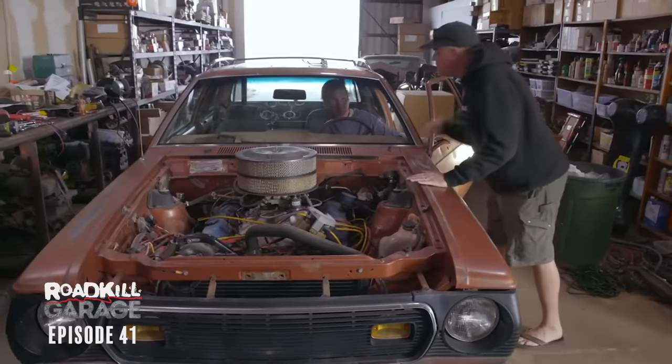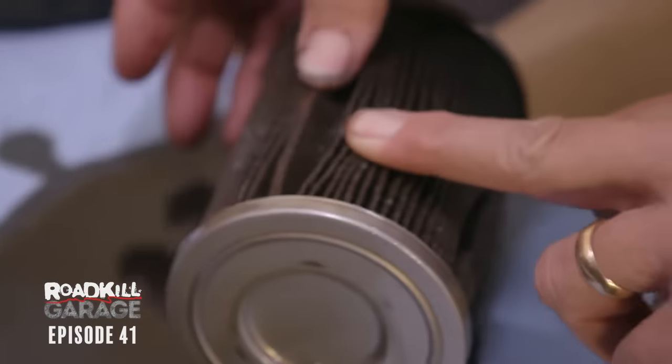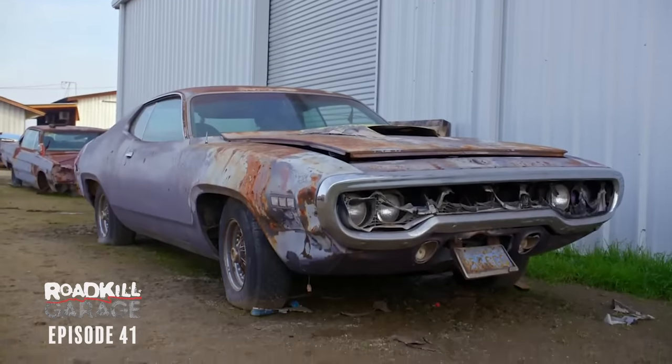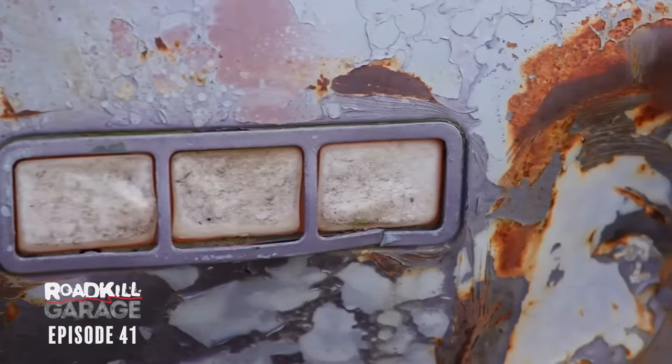We're very flexible on Roadkill Garage. All we're really here to do is have fun with cars, and when one lets us down spectacularly, like the 500 Cadillac in the Gremlin, we just bounce right back. And in this case, we're bouncing to Steve's 71 Satellite. Look at it — aside from the massive dent, it's actually really good.